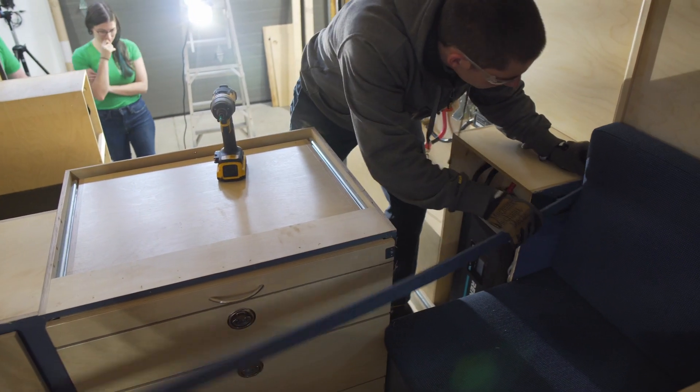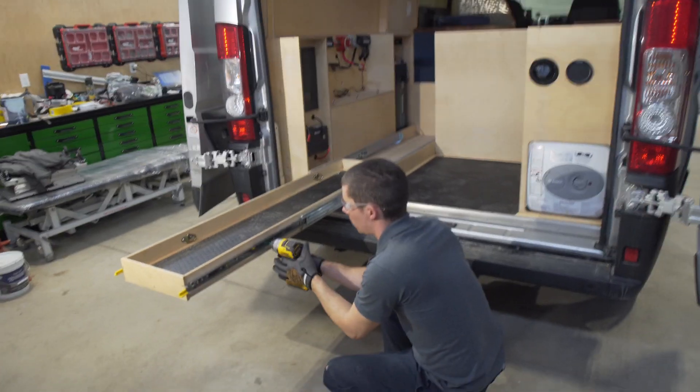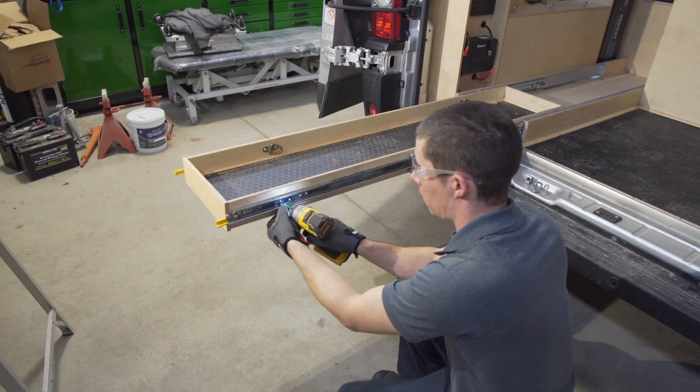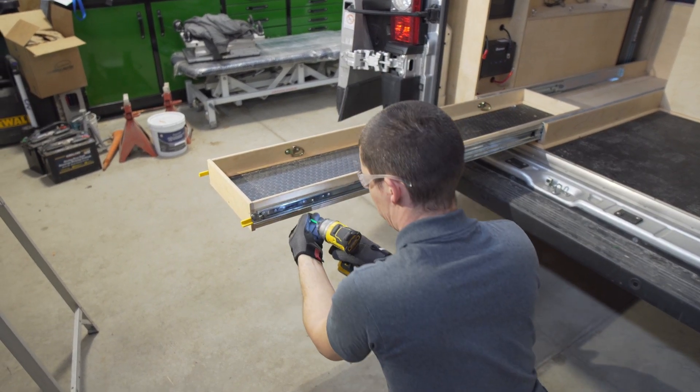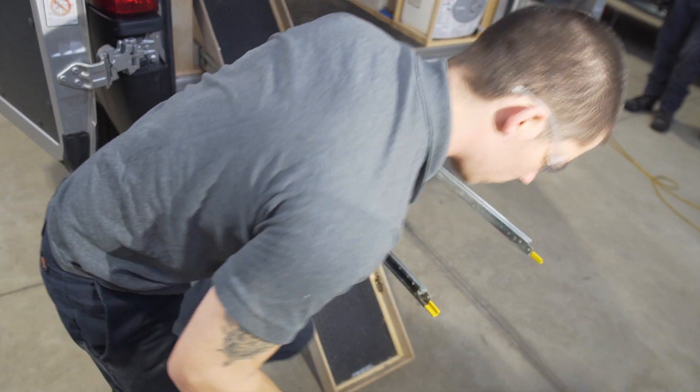So we've got the bed frame out. We've got access to the front section of the panel. The next thing we're going to do is remove the bike slide, remove our two screws, and then see what else is still holding it if anything is.